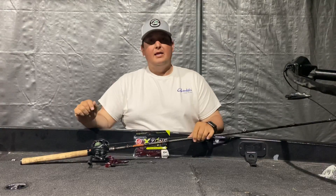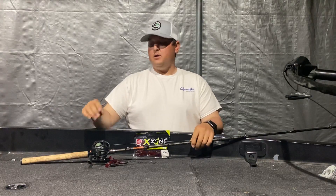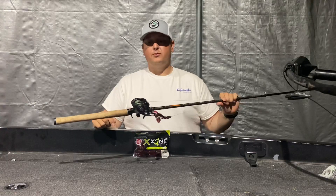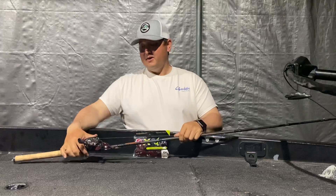Down to the reel — I like to use a very high speed reel, the fastest I can get. This one is a Daiwa Tatula at 8 to 1. They just came out with a 10 to 1, so I'll be buying that one very soon.